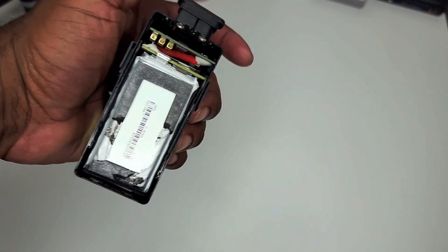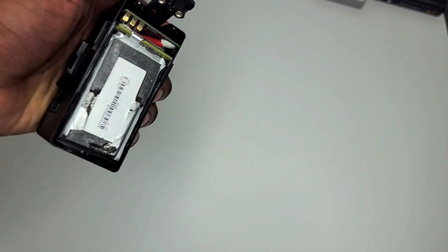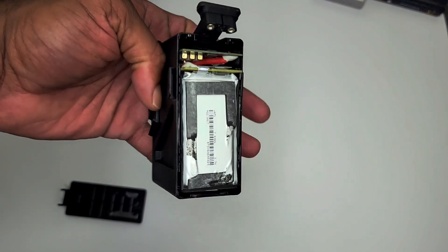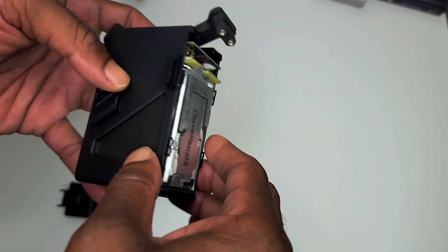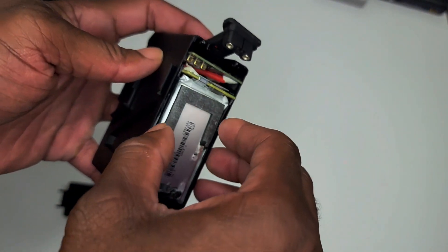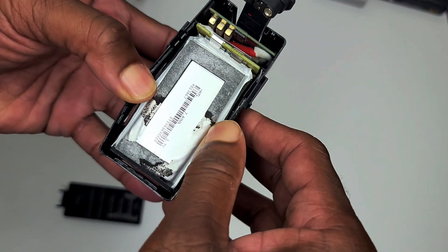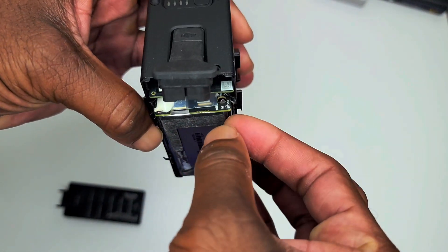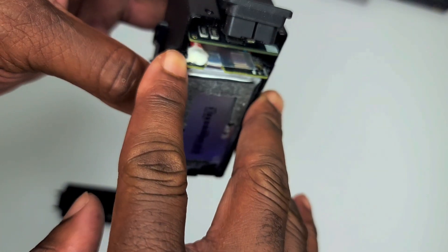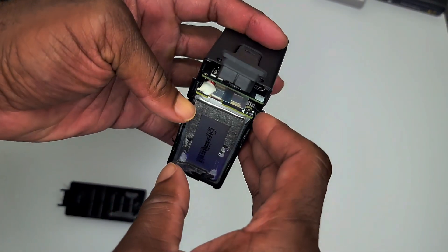Try not to pull too hard so the tape doesn't pull off the wrapping on the internal batteries — you don't want to damage those cells. You could actually save the whole internal battery pack to use as a charging pack for other devices that run off an XT60 or XT30. Once you get into the battery, there's going to be another piece of tape on the bottom. Gently free up everything, then get a pair of needle-nose pliers and grab the PCB board where there are no contacts so you don't short it out.